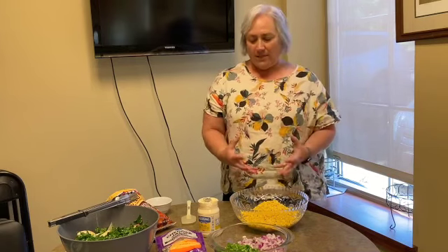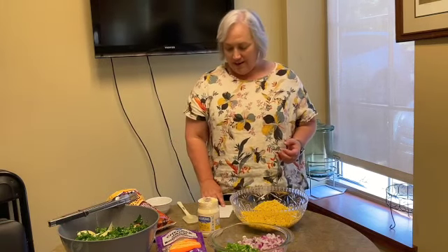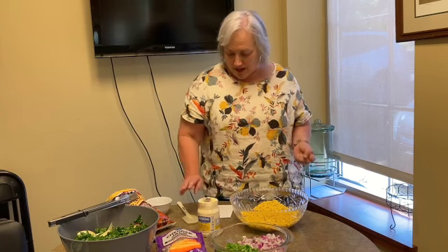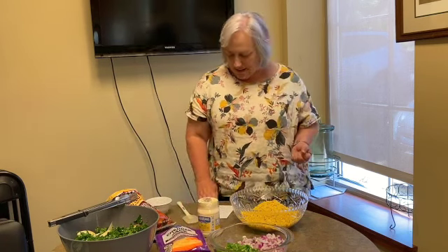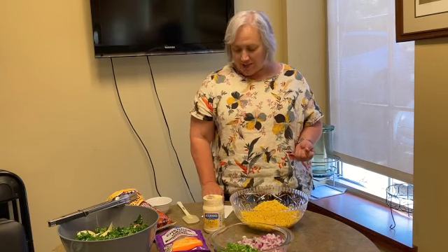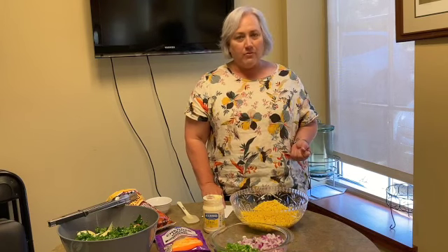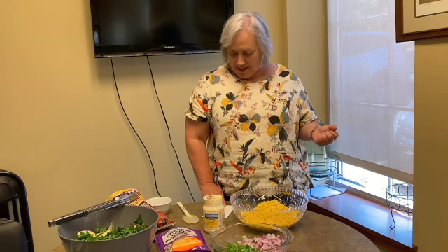For every can of corn that you're going to use, you're going to use a cup of shredded cheese — we just bought Colby Jack or Cheddar Jack. You're going to do a half cup of mayonnaise, a half cup of green chopped bell pepper, and a fourth cup of chopped red onion, which adds some nice color to the corn salad.